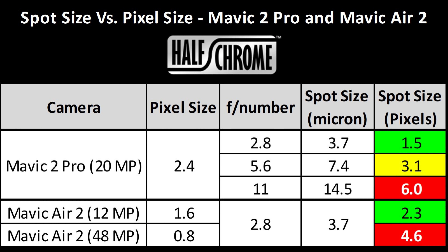There is some benefit, but it's small. Check out this table. I've got the Mavic 2 Pro on top, and the Mavic Air 2 on the bottom in 12-megapixel and 48-megapixel rows. You can see the pixel size is 2.4 microns on that 20-megapixel 1-inch sensor on the Mavic 2 Pro. That bigger pixel size really comes into play — it's 1.6 microns when shooting in 12 megapixels, and 0.8 microns in 48 megapixels on the Mavic Air 2.